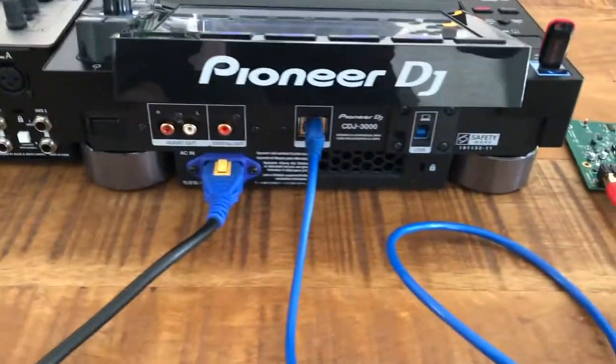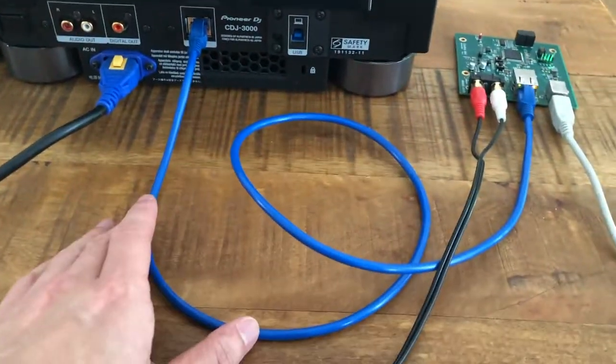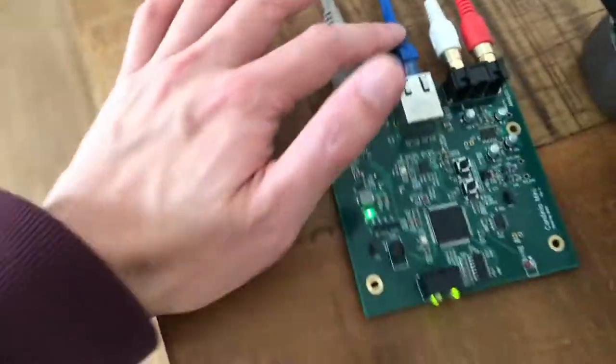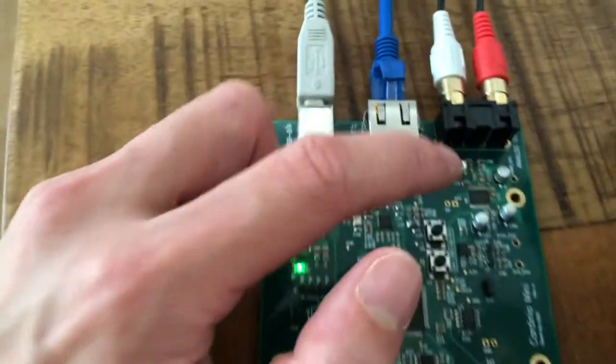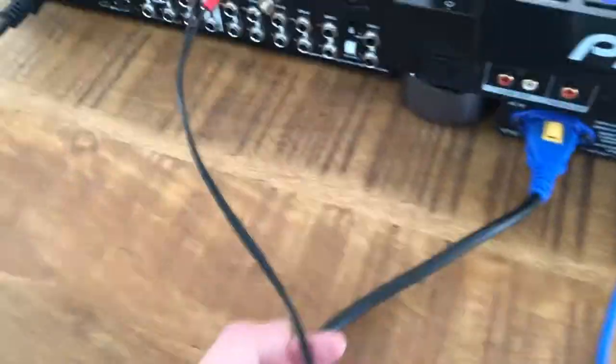Now the setup is basically the same as last time. On the back of the CDJ we've just got power plugged in and the ethernet cable which carries the TouchQ signal, and that goes into the ethernet port here. Then that signal gets decoded, goes through a custom DAC circuit which is much more high quality than from the previous video, and spits the audio out onto an RCA jack which then can feed into any mixer.